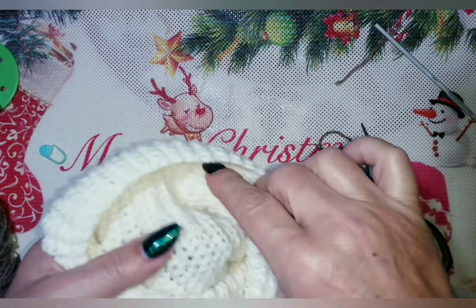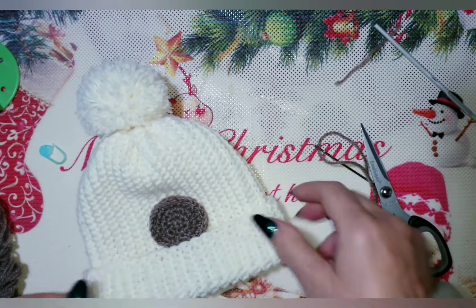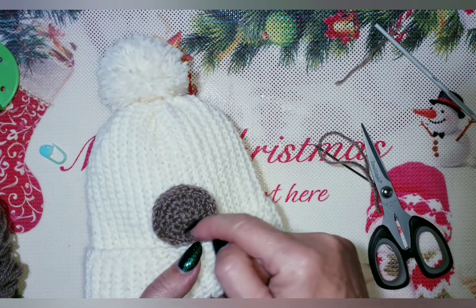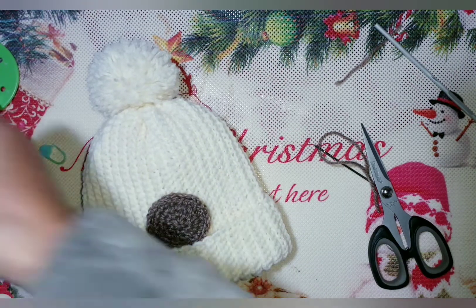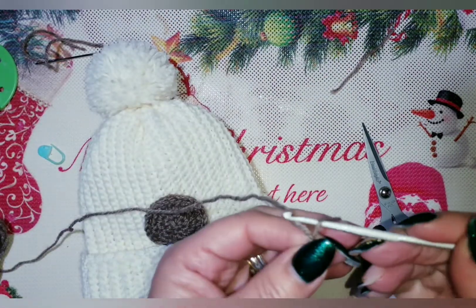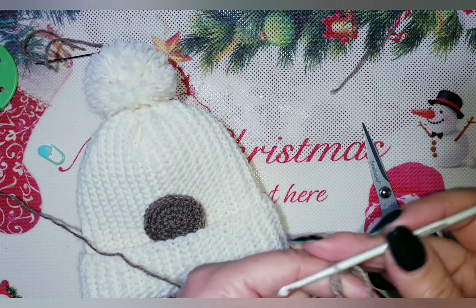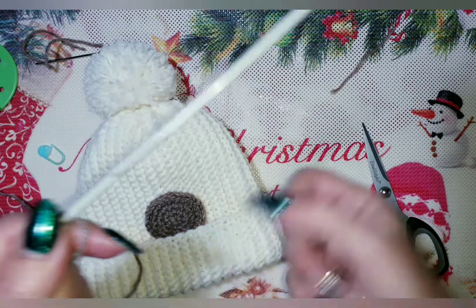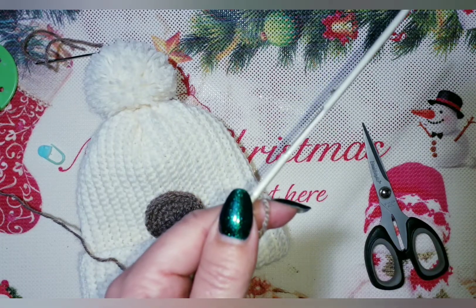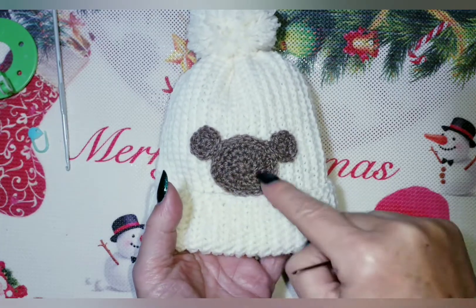Posizionate il faccino sul cappellino: il centro dietro dove lo abbiamo unito e il davanti al centro. Infilate il filo nell'ago da lana. Con il risvolto tirato giù, cucite prendendo solo la parte superiore del lavoro in modo che dal rovescio non si vedranno le cuciture. Arrivati al punto di partenza, entrate dietro nel cappietto e chiudete, poi nascondete all'interno del lavoro. Con il risvoltino abbiamo il faccino del nostro orsetto. Ora andremo a fare le orecchie: fate il cerchio magico con le 6 maglie basse e le 12 maglie basse successive con la stessa tecnica.